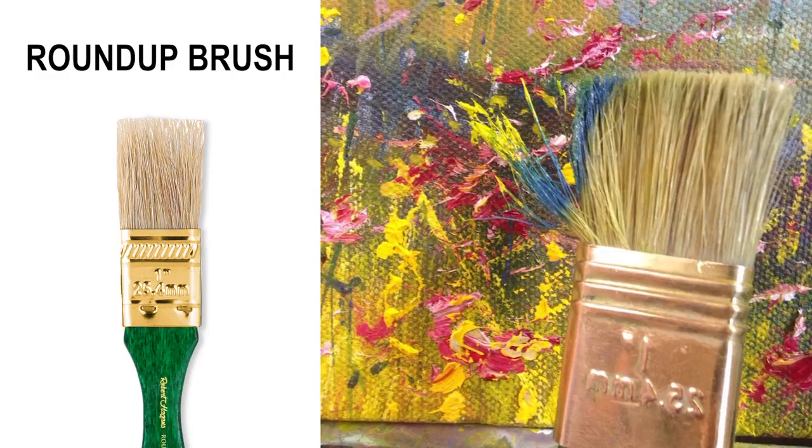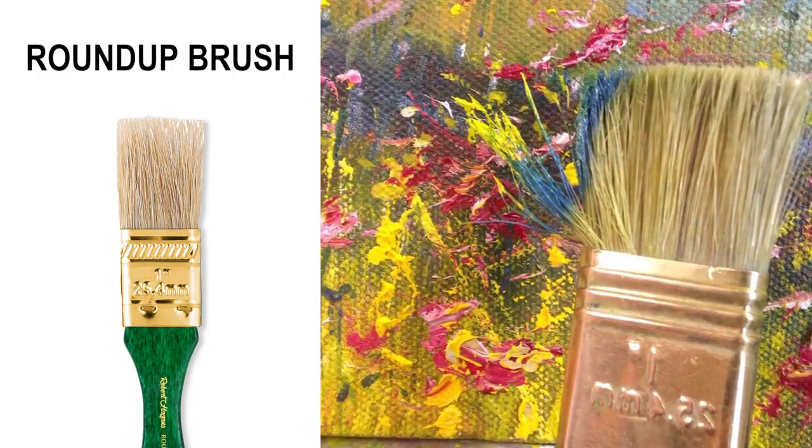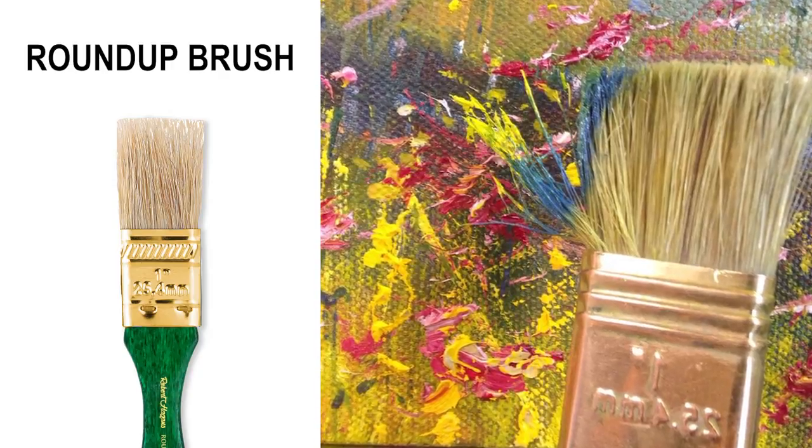Five brushes. The Roundup brush — I use this for everything. For dust, for rain, splashing water, grass, the whole lot.